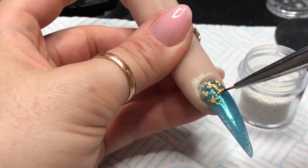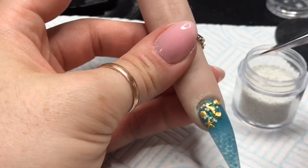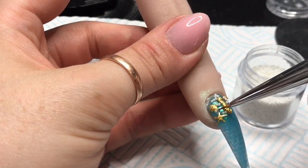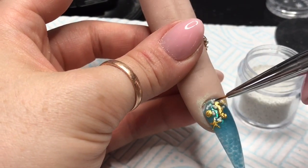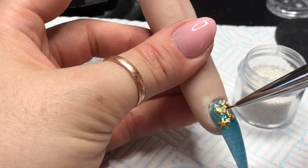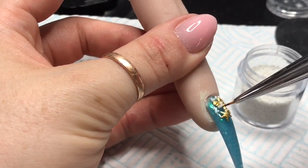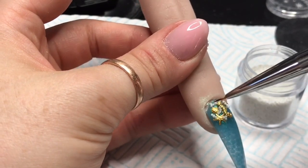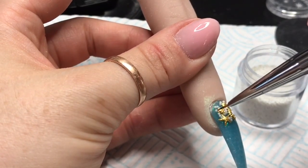I might have overdone it with the pearls — even though they're not pearls, they're micro beads, but they are pearls. For the sake of this nail, they're pearls. They could also be little bubbles in the sea — they can be whatever you want.